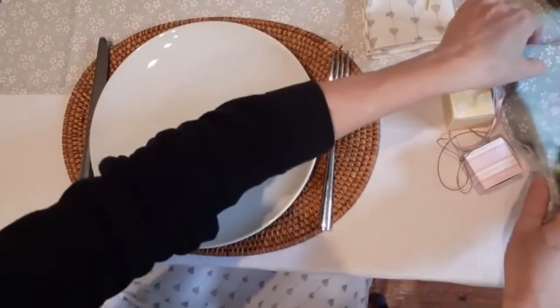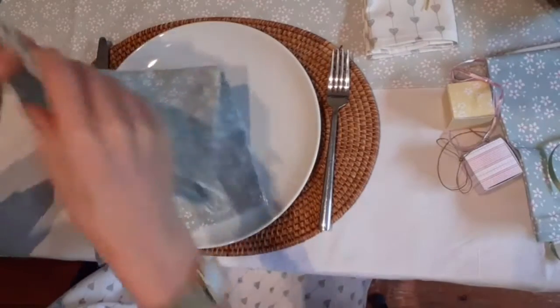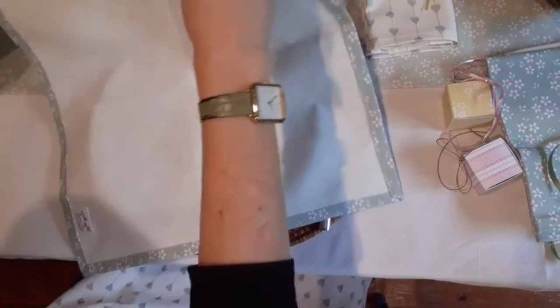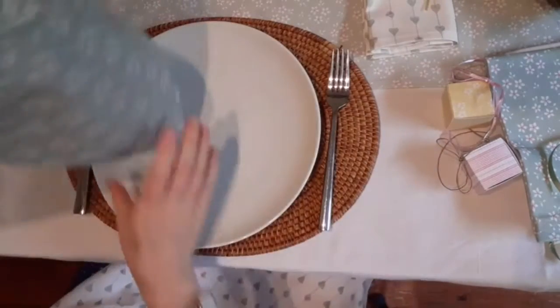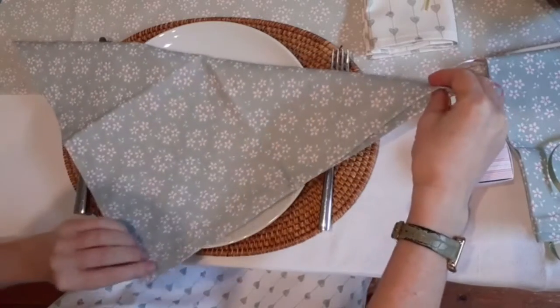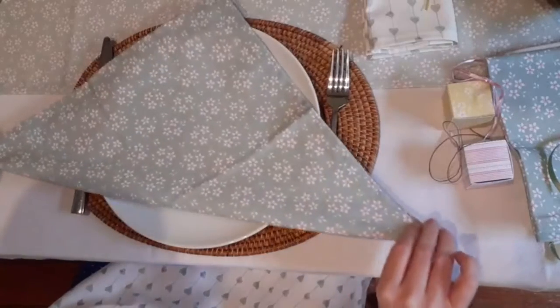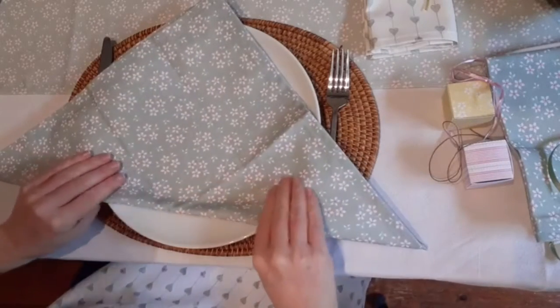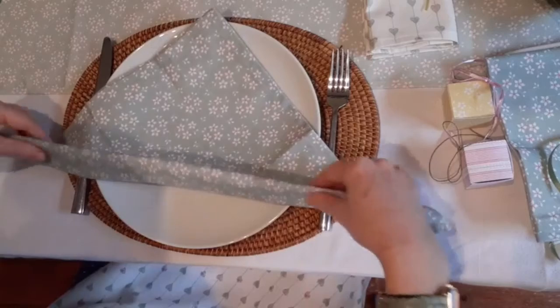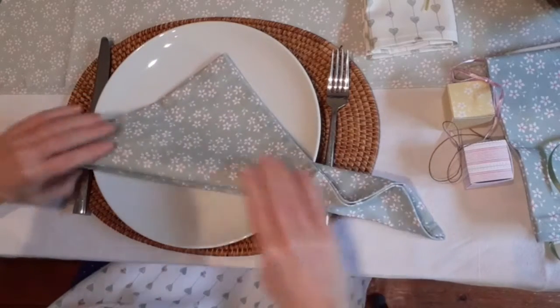I'm going to show you how to make the rabbit bunny ears because I think these are really really cute. So you're going to take a napkin and fold it into a big triangle like this, and then we pleat it like this.